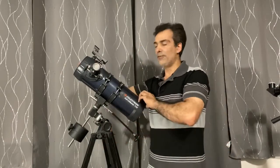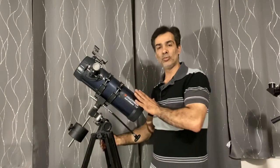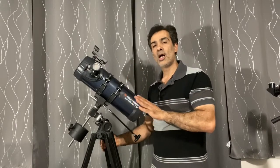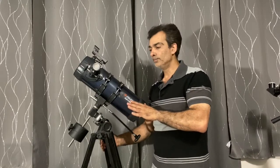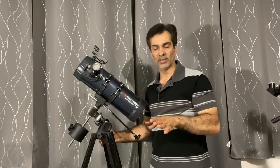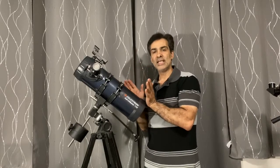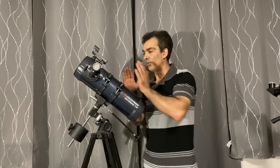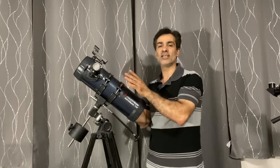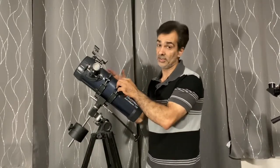Usually if you see these short tube reflectors at this size, they should be 500 millimeter focal length. They do sell one like this that is 500 millimeter focal length — not all short tube reflectors are bad ones. If it is this size and it's 500 millimeter focal length, then it most likely has a parabolic mirror. If it has a parabolic mirror, it means no matter where the light hits the mirror, because of the way it's shaped, every single piece of light reflects at the same focal point.